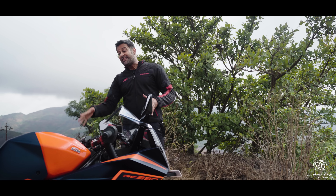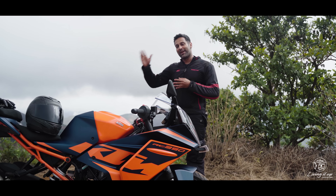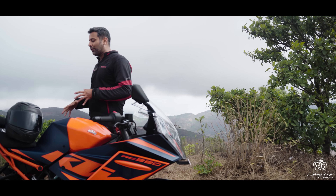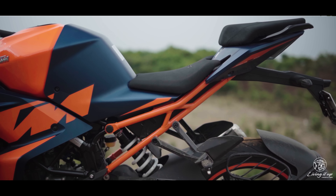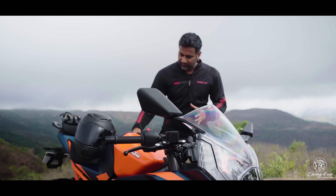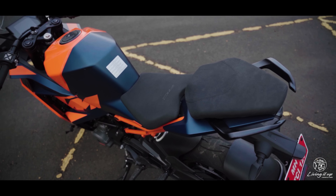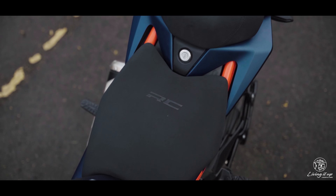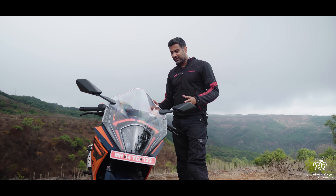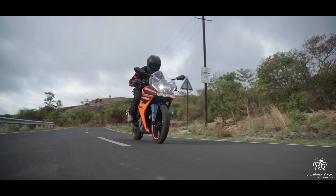You have 153mm of ground clearance at your disposal, which is more than enough to scale taller speed breakers even with a pillion. Even though the 835mm seat height might sound intimidating, the way the seat tapers closer to the tank means it's not that difficult to have at least one foot firmly on the ground — and at a kerb weight of only 172kg, the RC is one of the easier supersport motorcycles to live with.